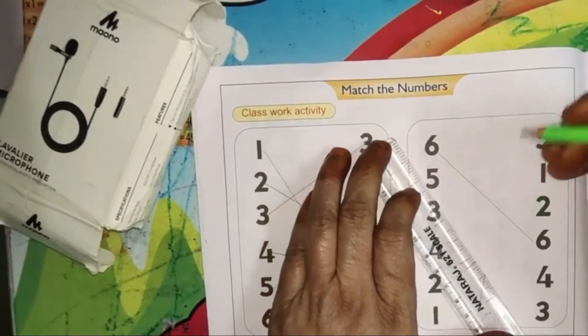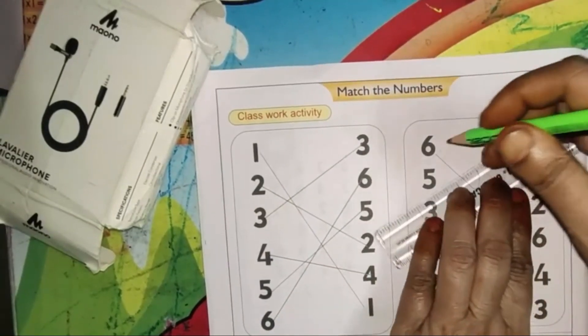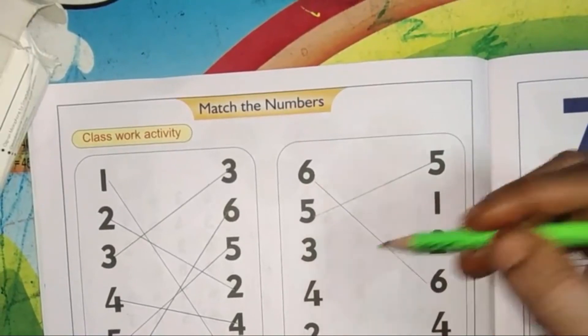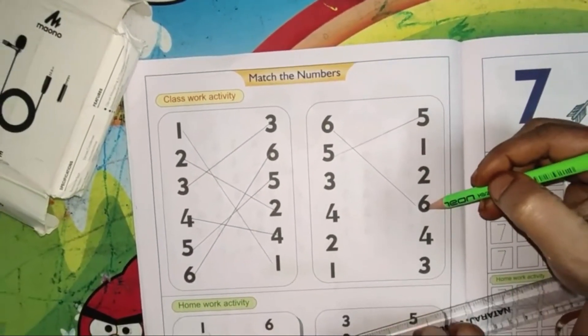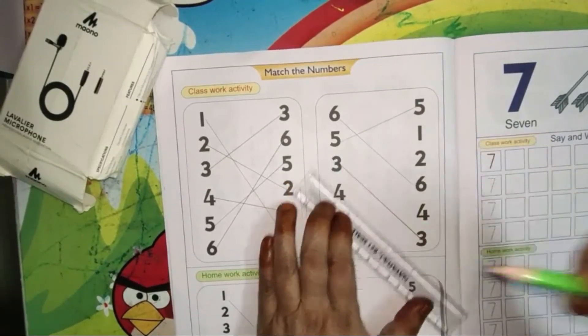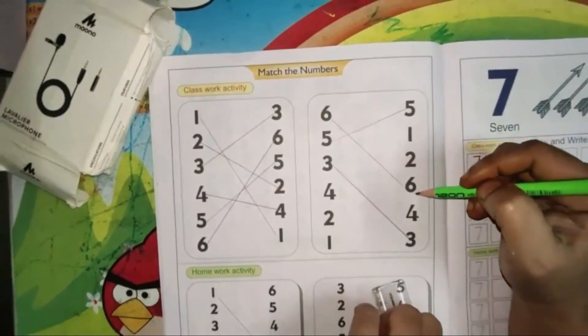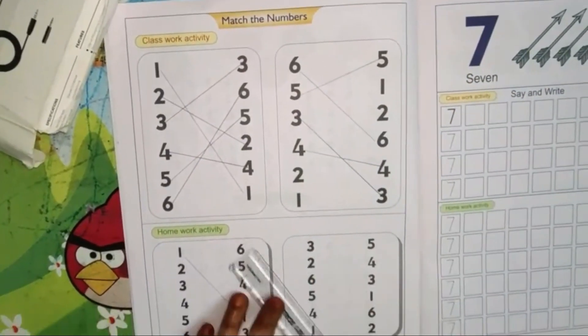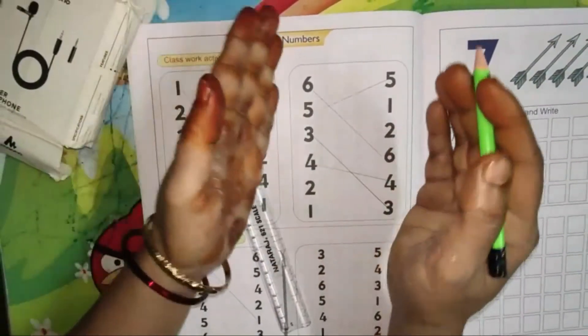Here 1 is already done for us. Next is 5 — the first number is 5, match the number. 5, 3, 5, 1, 2, 6, 4, 3 — yes, match here. Next is 4: 5, 1, 2, 6, 4 is given here. Match the same number, children.